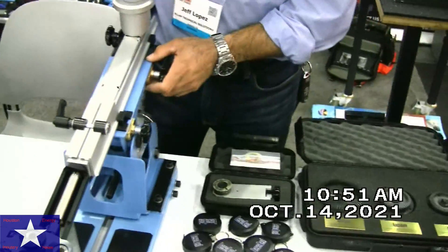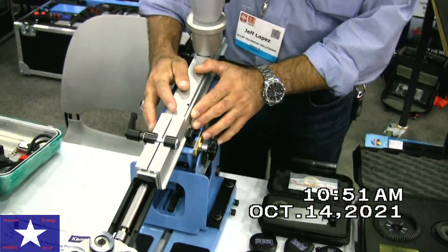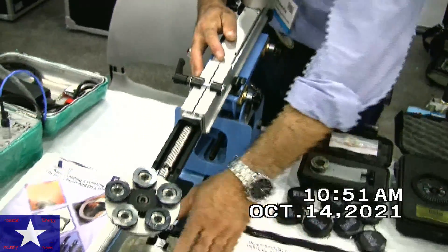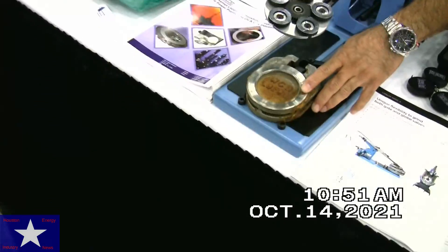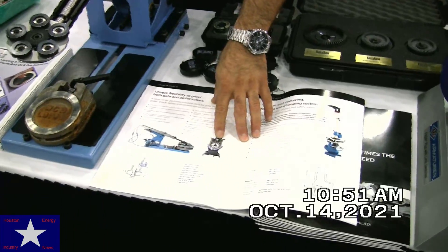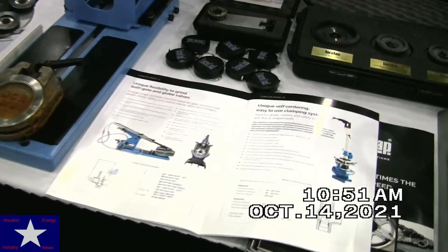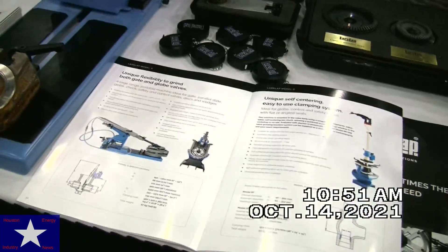Some of the things that we have on display today are tools that are used in the field for lapping and polishing of wedges inside the valve for a gate valve. This tool can also be used for lapping and polishing the seats of the valve in the field. This unit comes in electric and pneumatic.